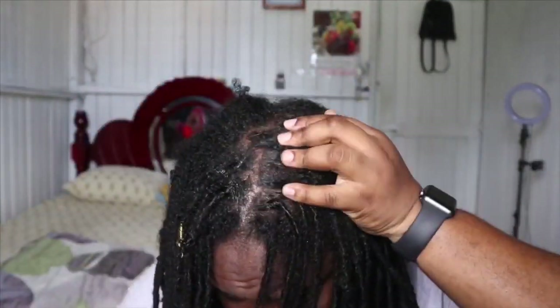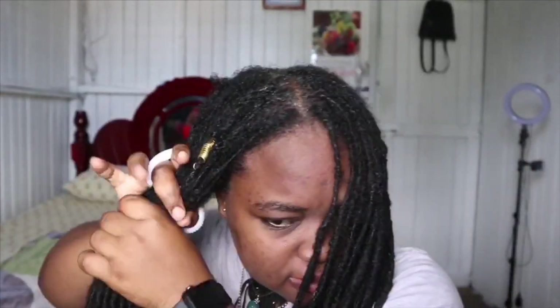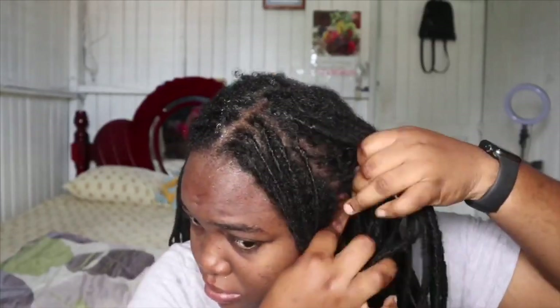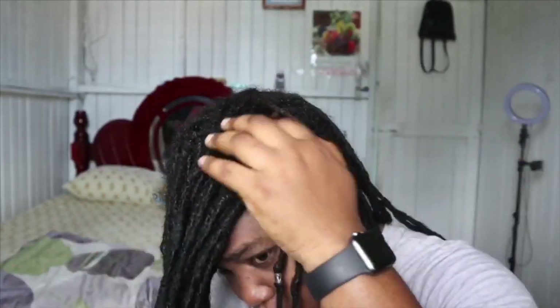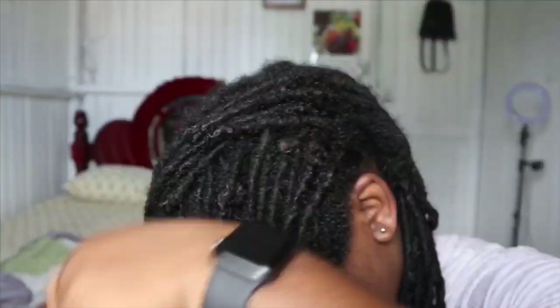I start by parting my hair directly in the middle and rubbing in Lisa's Hair and Scalp Conditioner, then I put a pony on the hair to section it off. I rub the scalp conditioner on the front and then part the hair into small portions to get it evenly into the scalp. You don't want to put too much because it's a very thick product.